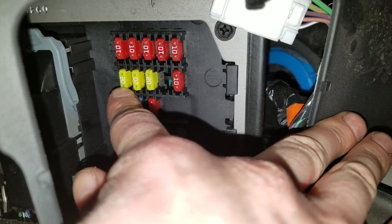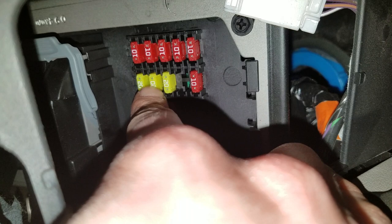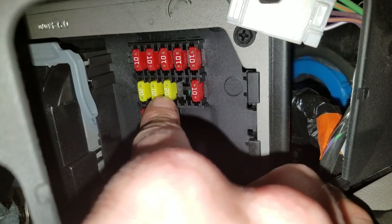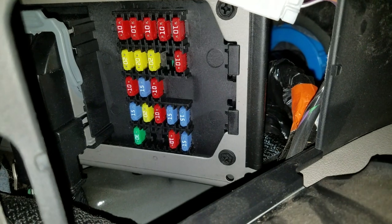Fuse four right here is for the rear power outlet. This is going to be fuse nine, which is for the front power outlet. And this is fuse 14, which is for what they call the cigar lighter — the cigarette lighter fuse right there. So check those three.